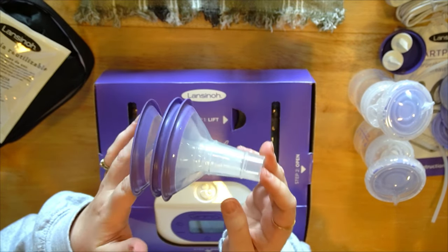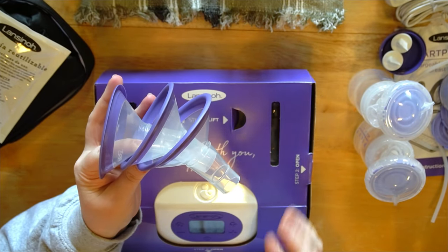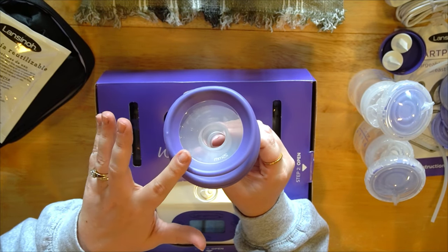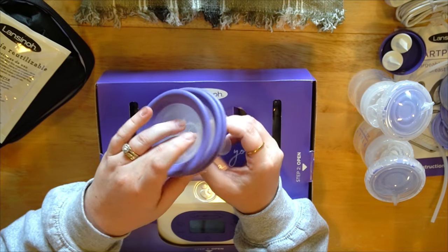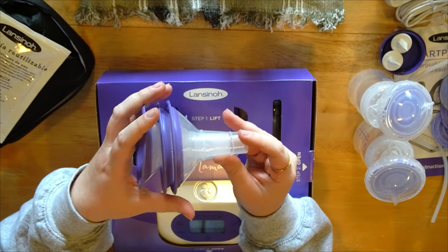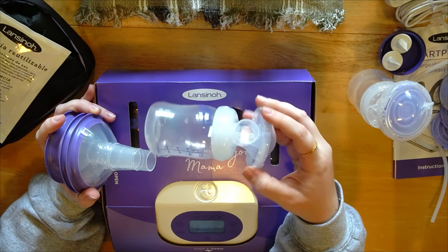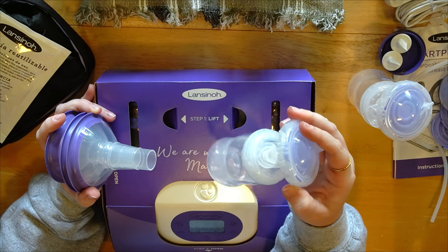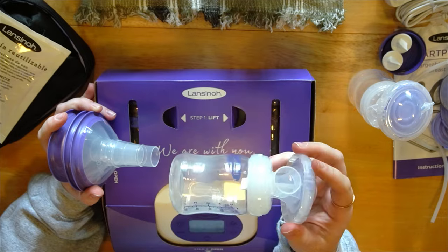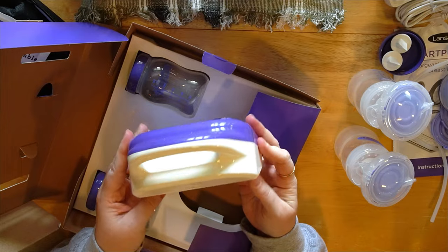This is the 30.5, this is the 28, and this is the 25. Lansinoh used to include just two sizes, so now we're up to three — that's really awesome. I would love to see even more; a size smaller than the 25 would be really cool. Personally when I used Lansinoh pumps I was a Medela size 21 millimeter flange, and the Medela flange at the time did fit, so in case you need a smaller flange you could always give a different size a try.